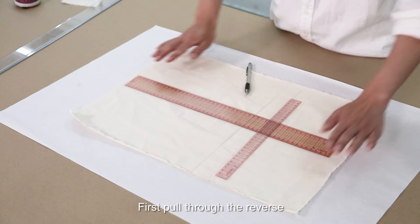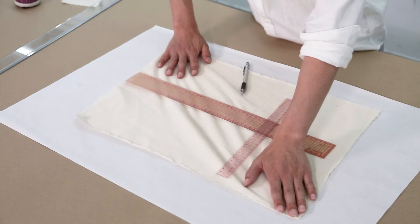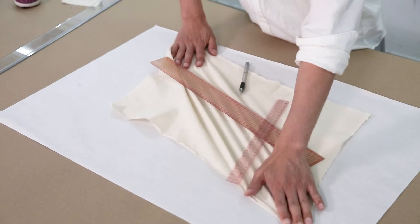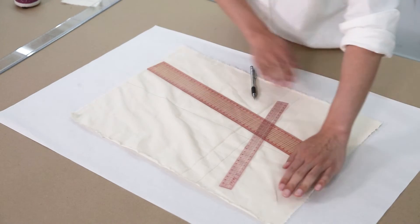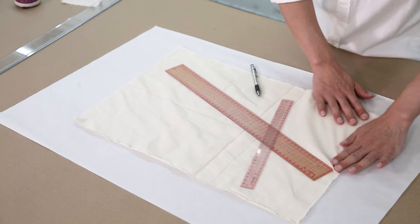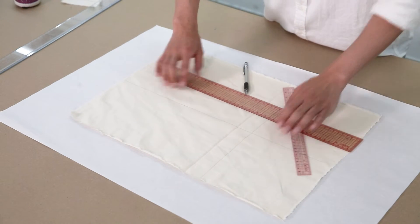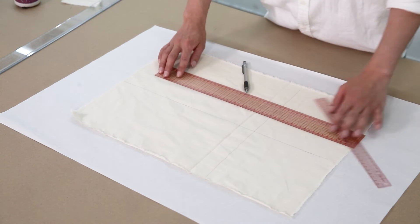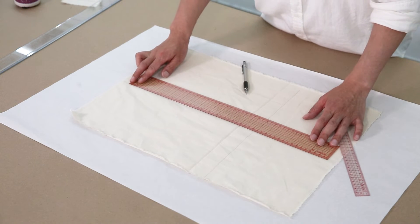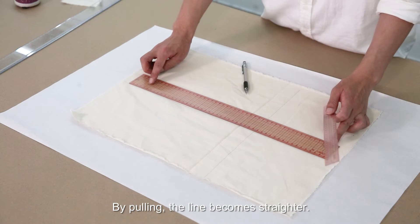First, pull through the reverse. By pulling, the line becomes straighter.